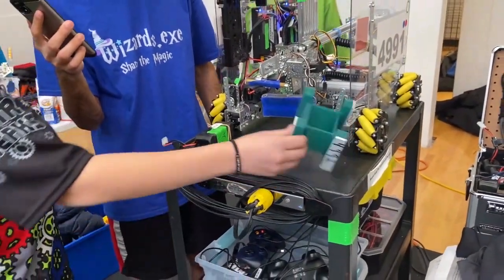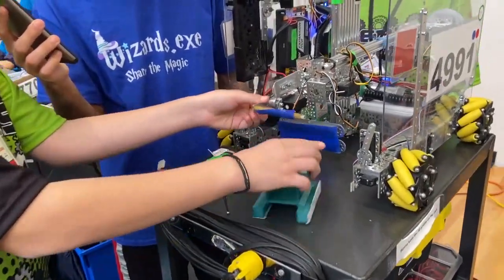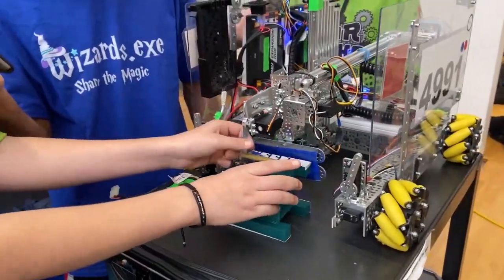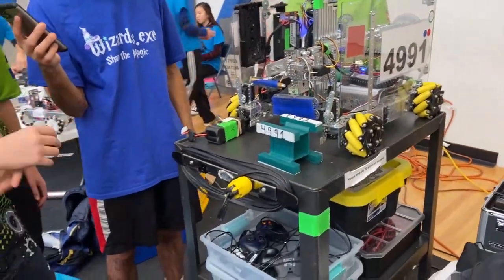We also have our capstone which can be picked up any way we want, so it's just useful because just in case we drop it, we can always pick it back up. Unlike a block which we drop, we can't pick that back up.